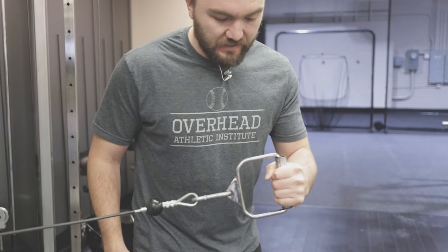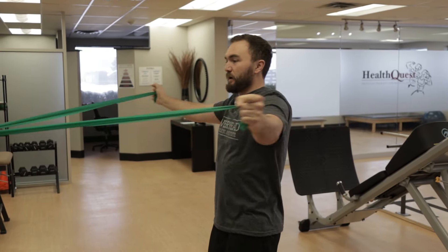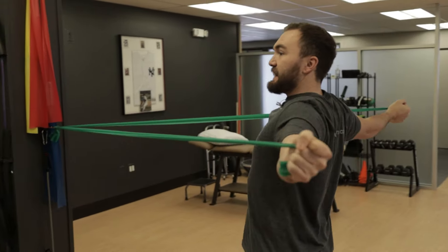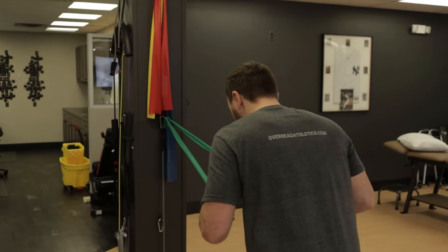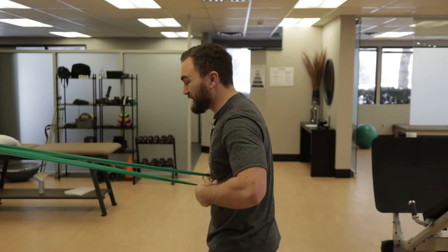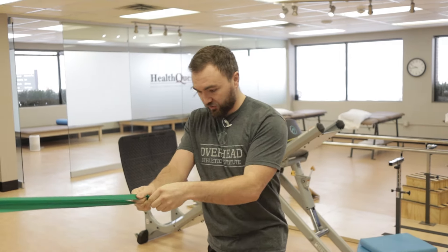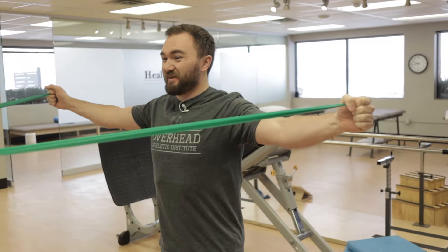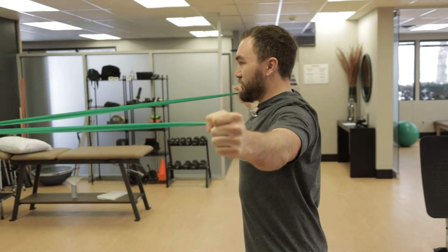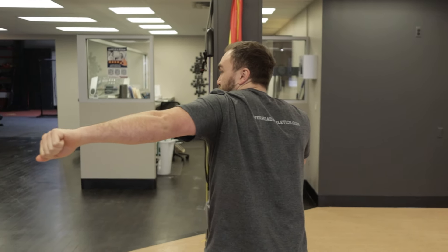That same principle also applies to a T exercise where athletes are going way too far back behind their body and they're not controlling their rib cage or their scapula in three-dimensional space. What we would do here is get you into an athletic stance, pin the ribs down, and come into a T by not pulling through the shoulders really far and stretching out the front of the shoulder or impinging the back of the shoulder. Instead, pull the shoulders together as we come into it.